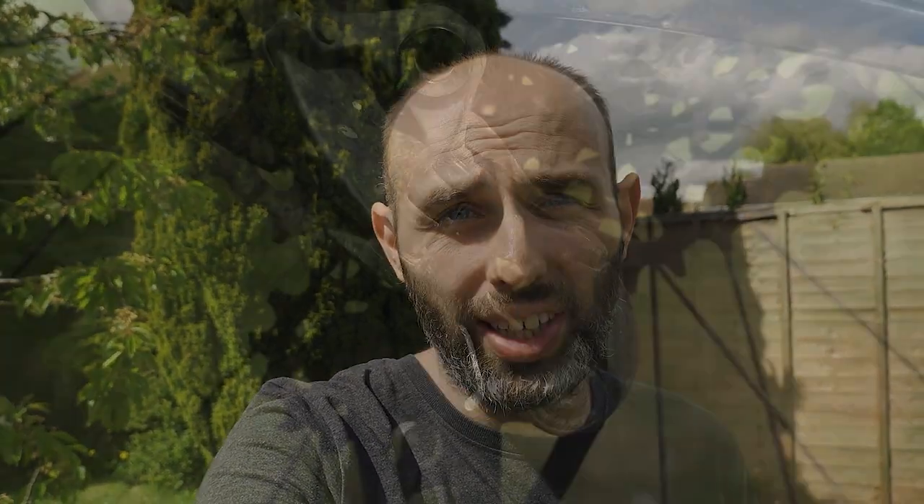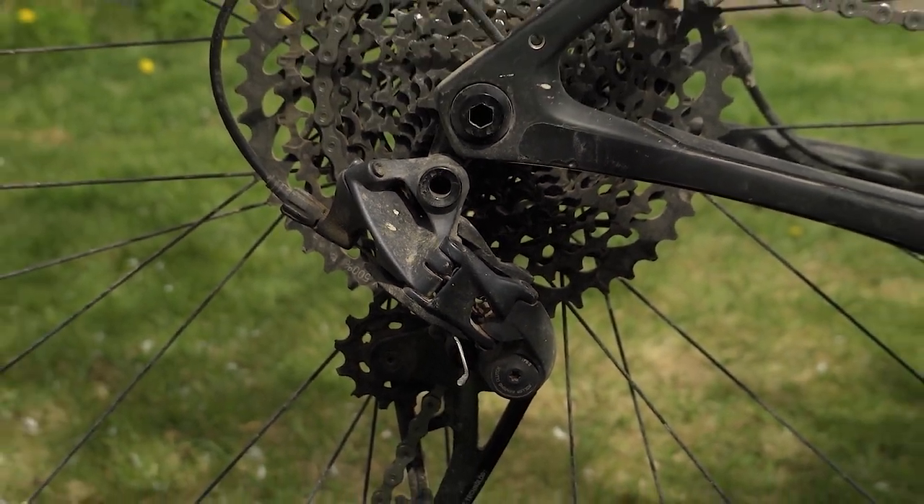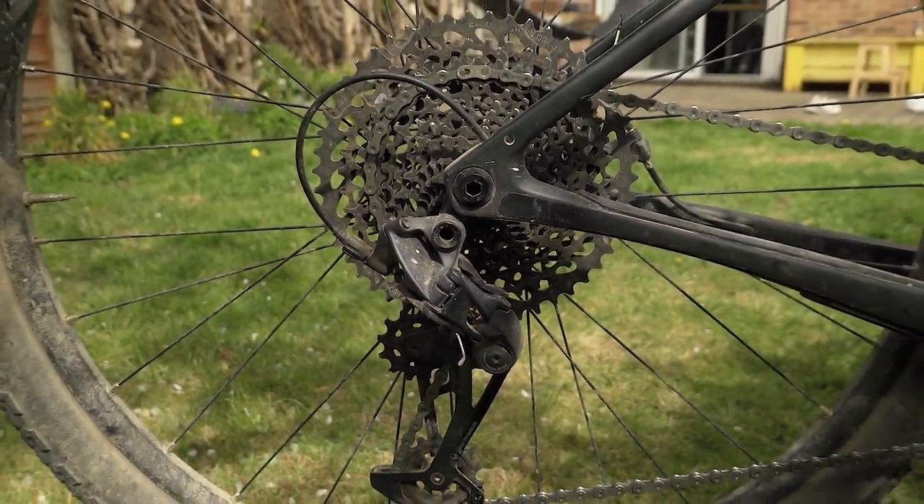At the back we've got the Hope Pro 4 hub laced to the Fortis rim, and I've got a GX Eagle cassette — the 10-50 cassette. I was tempted to fit the 10-52 but I decided to stick with the 10-50. I've also changed the 36-tooth chainring to an oval 34-tooth Superstar Components one, which should help with my knees — or at least that's what the marketing leads you to believe.